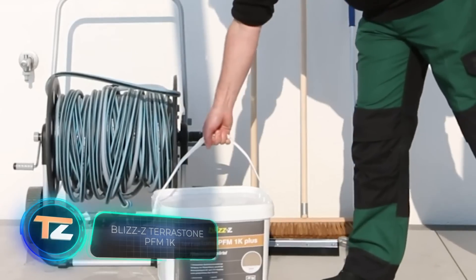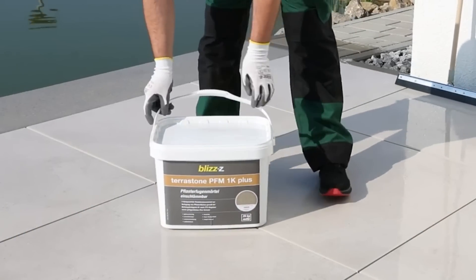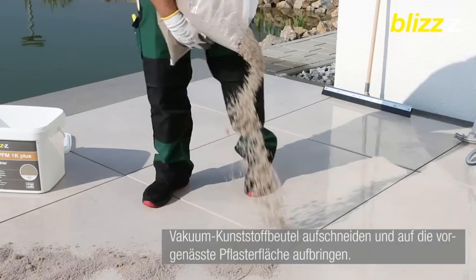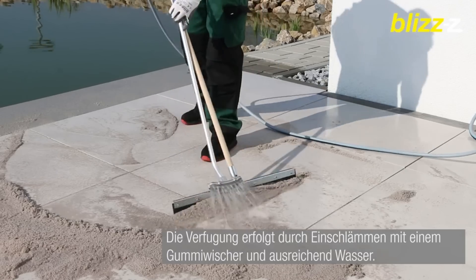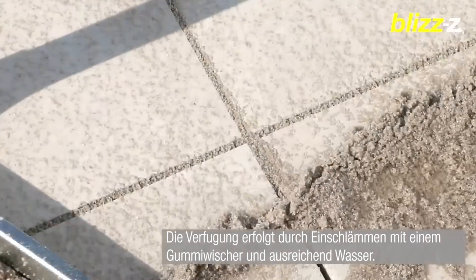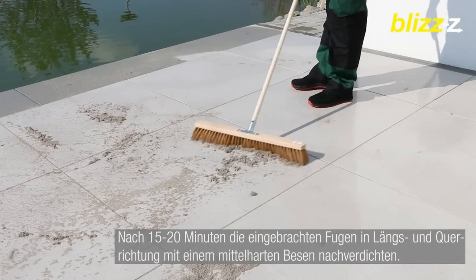Here's an interesting product for grouting: the Terrastone PFM 1K. It's suitable for porcelain tiles and paving stones, is designed for a joint depth of up to 1.2 inches, and stands out for its ease of use. The compound comes in three colors and is resistant to precipitation, cold, ultraviolet light, and salt, while also preventing the growth of weeds. You can walk on the finished area after 24 hours, and complete hardening takes about a week.